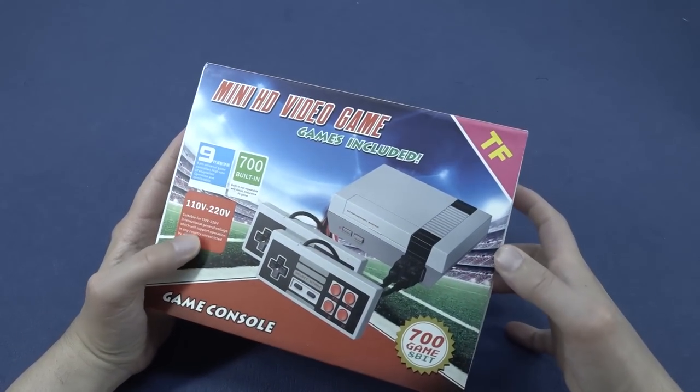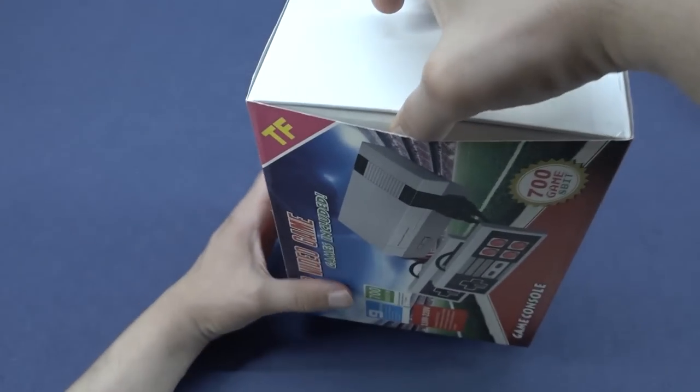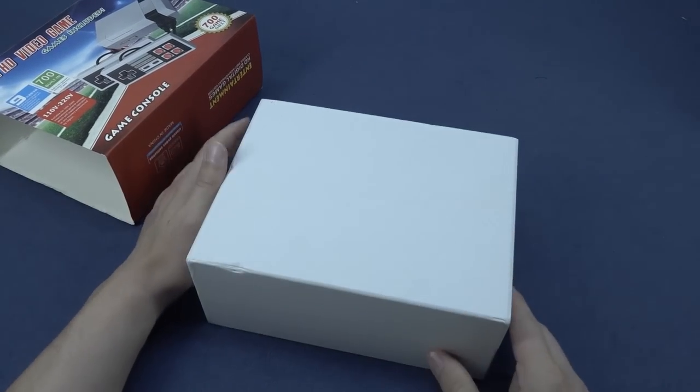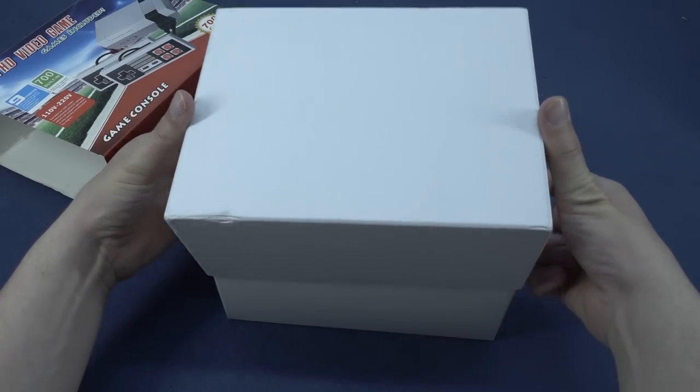Even though this thing comes in a fancy box, it wouldn't be the first time that the product itself is garbage. That's the gamble with these devices. It's mainly the reason why I started reviewing them, because there's so much stuff out there but when you get it, sometimes it's going to be a huge disappointment, and that is something we can't have.